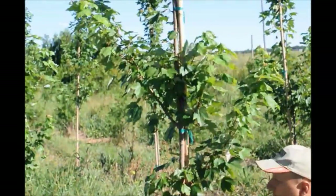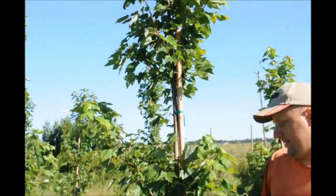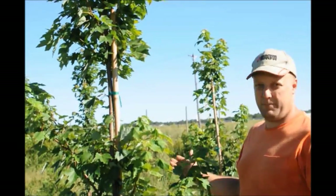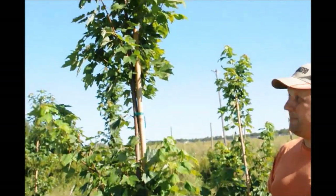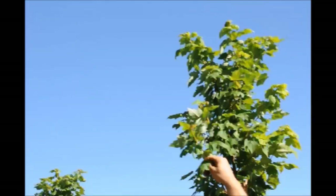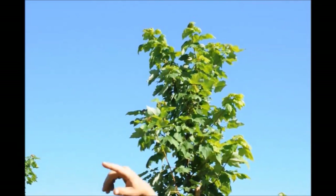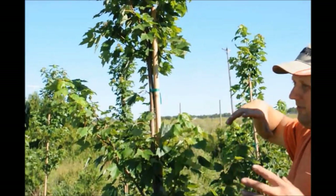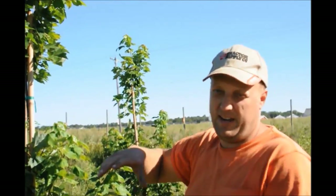Some of these lower branches we may limb up. Next year, at the end of the year, we definitely will limb them up — probably to about chest to shoulder height, and that'll be the final spot where we trim them. We won't trim the branches up any more than that. But if a branch grows out another six inches, we'll come back and lop it back so it's tighter.